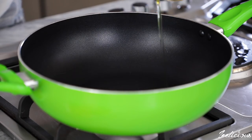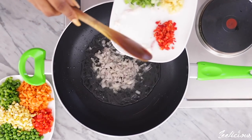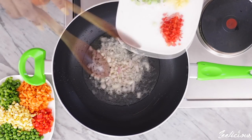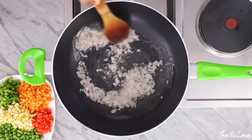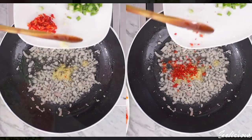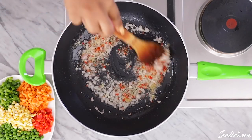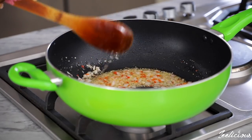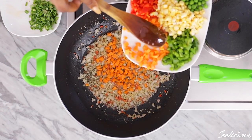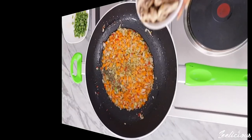Meanwhile, start with the vegetable sauce. Add some vegetable oil in the pan and allow to heat up slightly, then add the chopped onions and stir-fry for a few seconds. Next, add the garlic and chopped peppers and stir-fry for a further 10 seconds. Afterwards, add the diced carrots and stir-fry till slightly softened before adding the mushrooms.